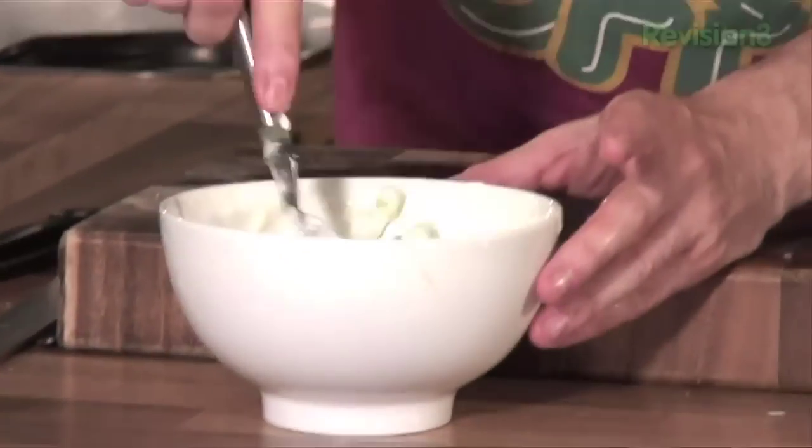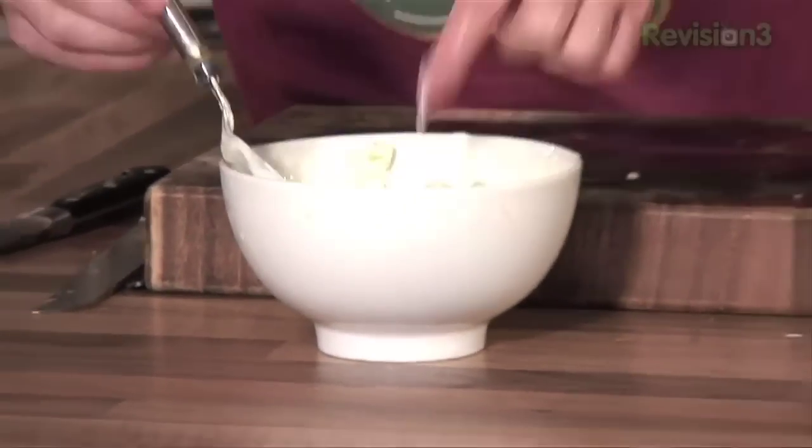Bring that together really nicely and a little taste. Delicious. We're going to set that to one side for a little bit later. That's our first sauce. Our second sauce — very, very popular sauce.